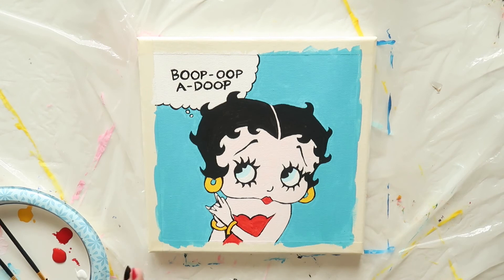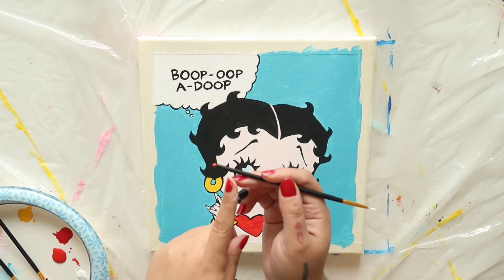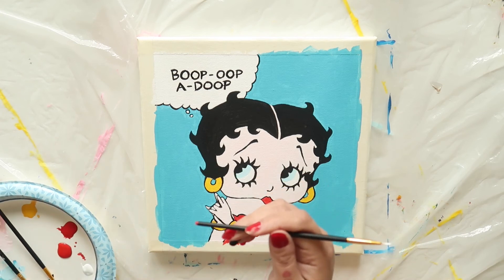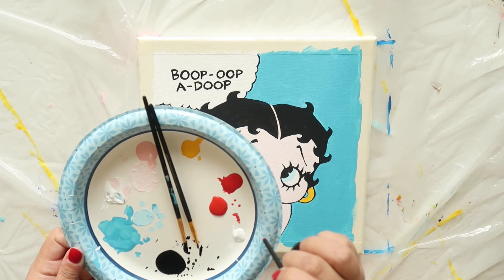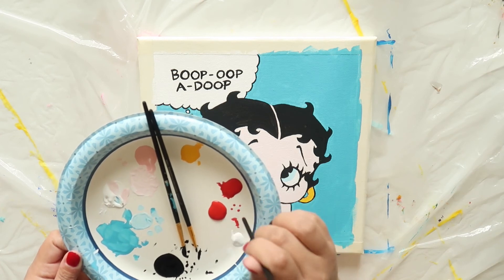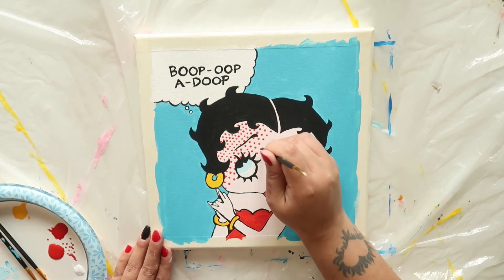Now you can stop right there and be done with your painting. But if you want to add that extra comic book look to it, take the back of your brush, dip it in bright red, and then add dots to all the pink areas of Betty. This can take a bit of time and patience, but it's well worth it in the end.